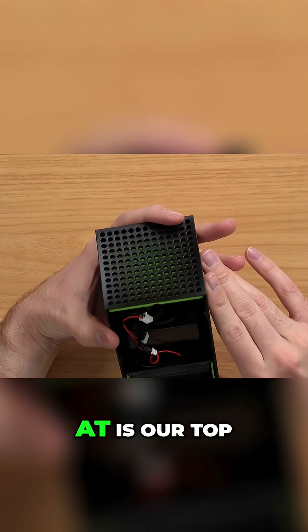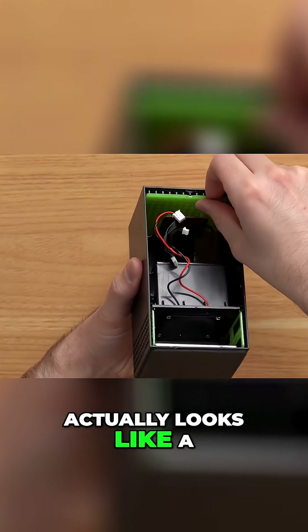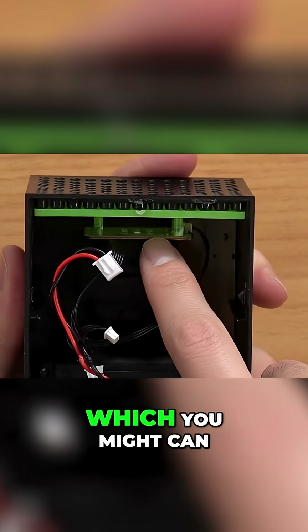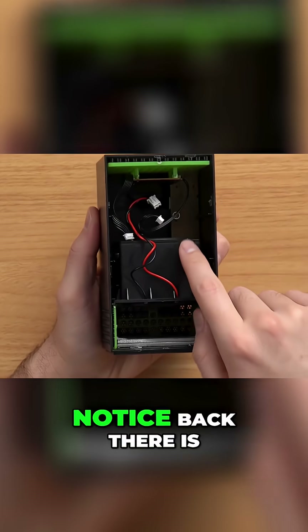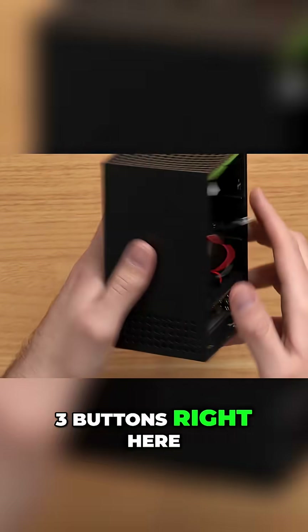So the first thing I really want to look at is our top piece here. There is just basically one little — actually looks like a 3D-printed, just see-through green there up top. And then right below it is a few LEDs, which you might can see right in there. The next thing you notice back there is another circuit board, which just mounts to the front and has our three buttons right here.